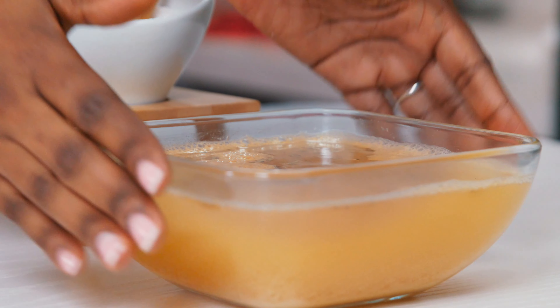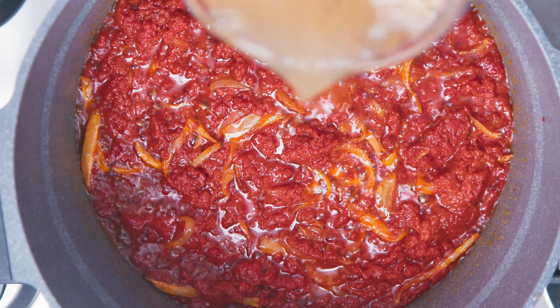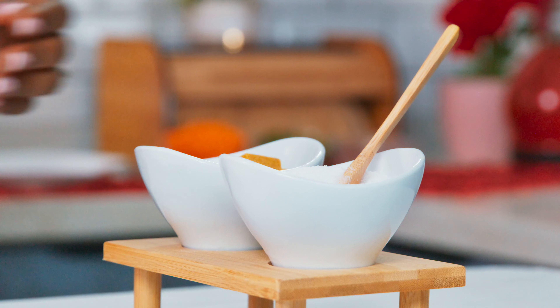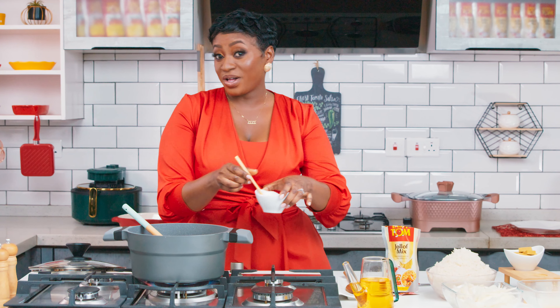After frying the paste for ten minutes, add your one liter of chicken stock. Add some seasoning cubes, add some salt to taste, and leave to boil.